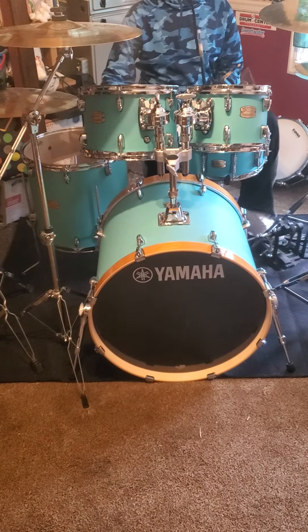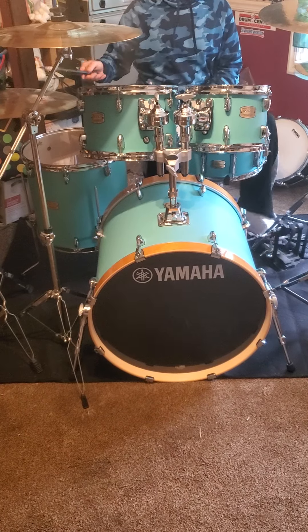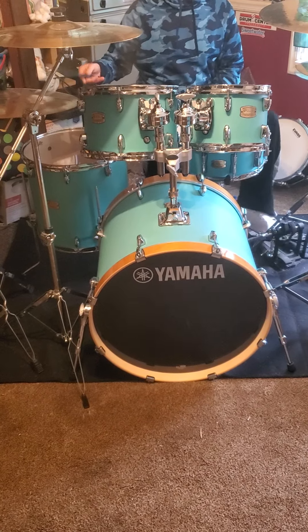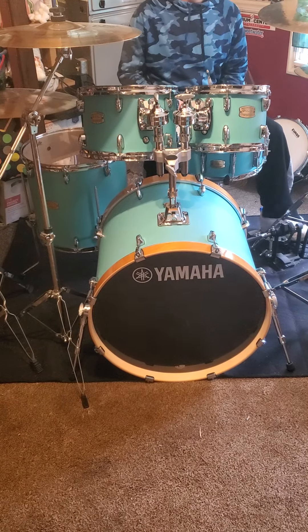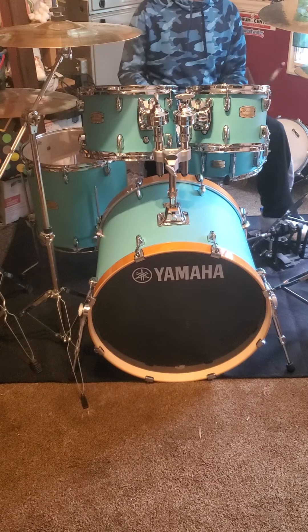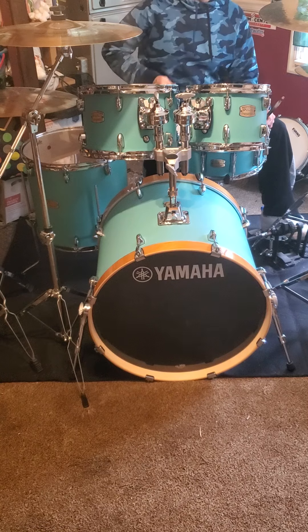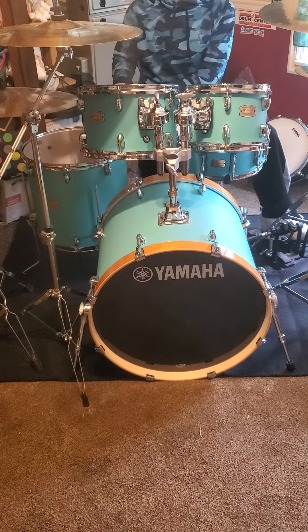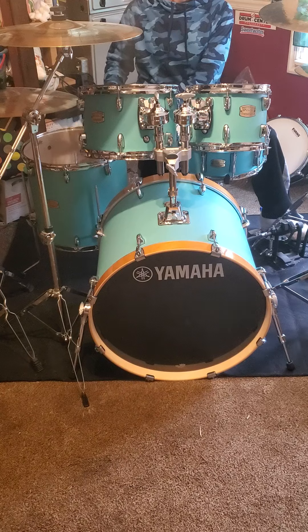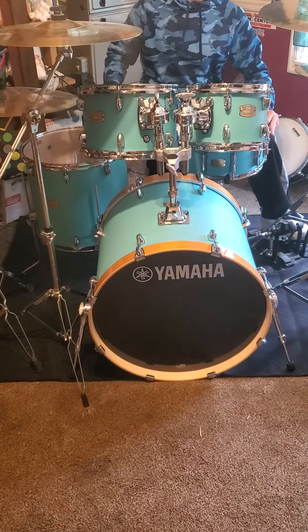All right, now that you've heard the kick — kick sounds pretty good. Let y'all hear the snare again. The floor tom sounds good, sounds like a cannon.